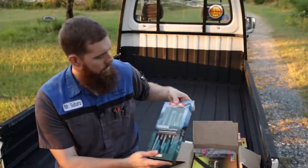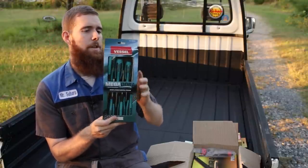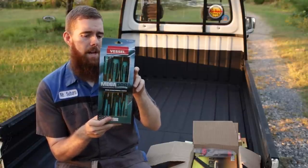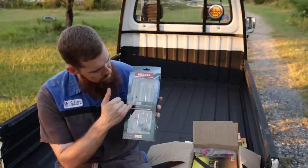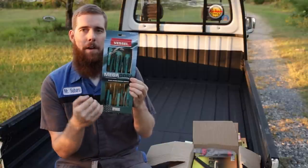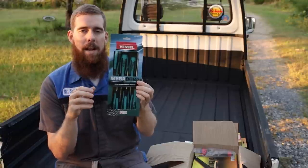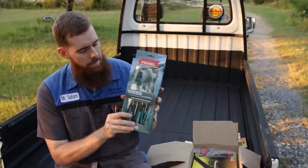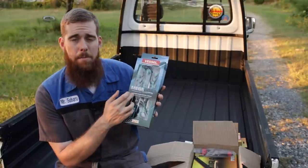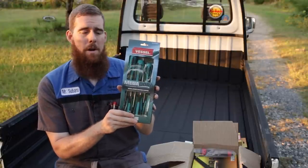Moving on from there, we've got the Vessel Megadora Jaw Fit set — their Jaw Fit screwdriver six-piece set. You get three flats and three cross-type JIS fasteners. The tips on these that make them the Jaw Fit have all these serrations that make them grip and grab the screw much tighter and more accurately, and they're less likely to cam out when turning. They also have a non-slip handle and knurling on the shank for added traction if you're going at the screw two-handed.